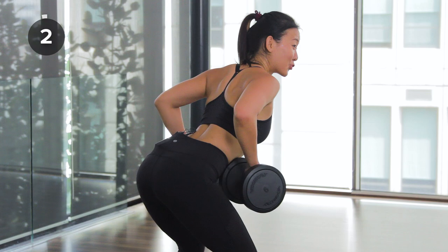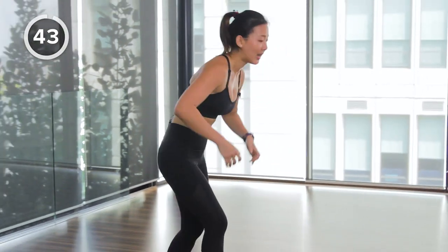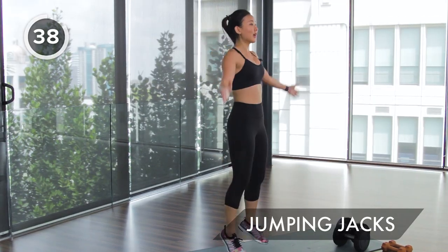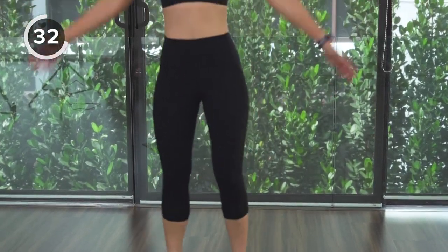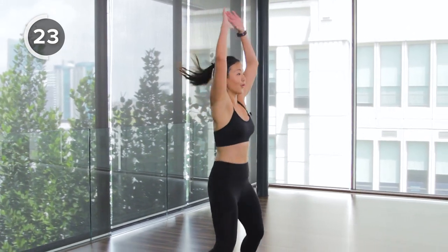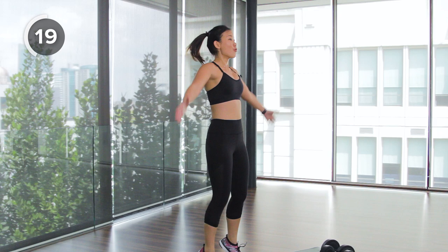Jumping jacks — really push it. Take this moment to bring your heart rate up and work on your cardio. Total body workout is always the best way to burn fat and build lean muscles. Keep jumping — halfway there, then straight into plank row.